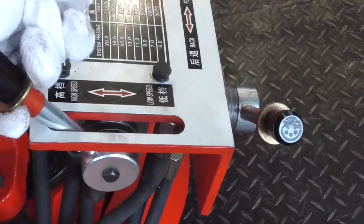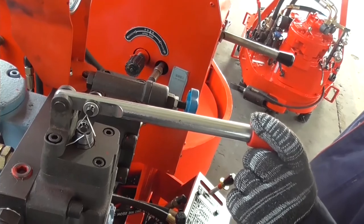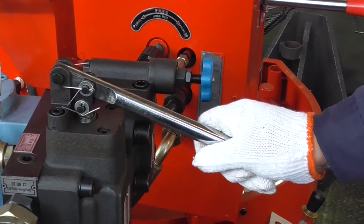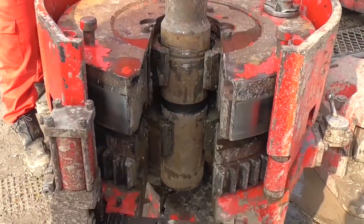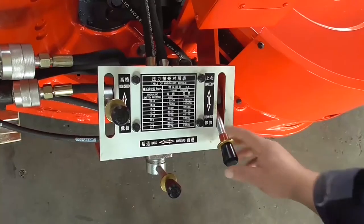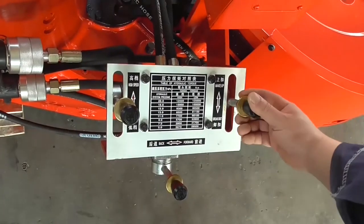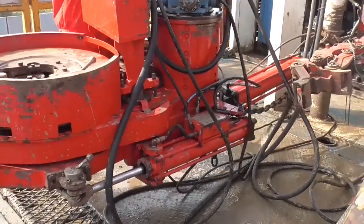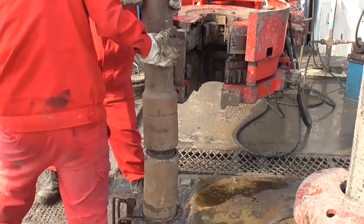Switch the air switch from the low gear position to the high gear position and carry out fast breakout. Loosen the handle of the reversing valve of the Drill Pipe Power Tongs to return to the neutral position. Switch the air switch to the low gear position, operate the handle of the reversing valve downwards and align the threads during breakout to avoid thread alternating. Loosen the handle of the reversing valve to return to the neutral position. Operate the air switch handle to the makeup position and align the opening; the safety door is open. Operate the air switch handle to the neutral position, unlock it, then operate to the backward position; the Drill Pipe Power Tongs retract to the starting point.